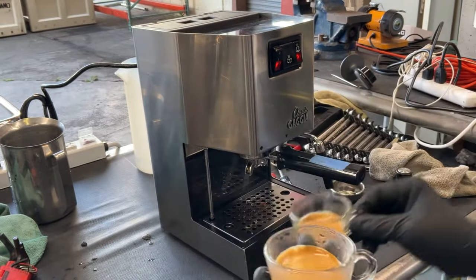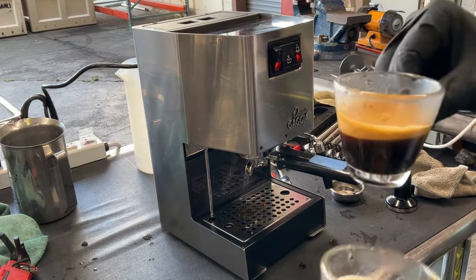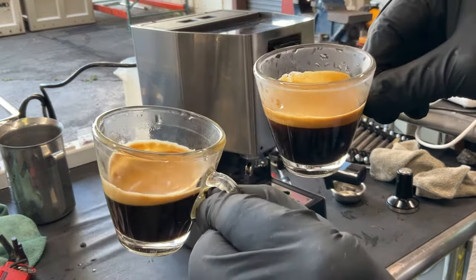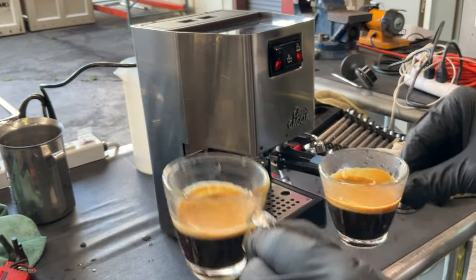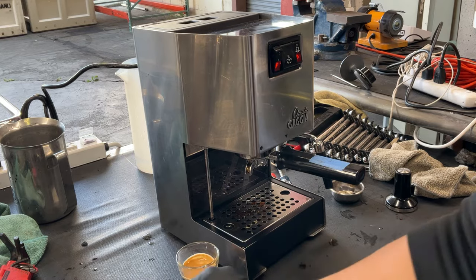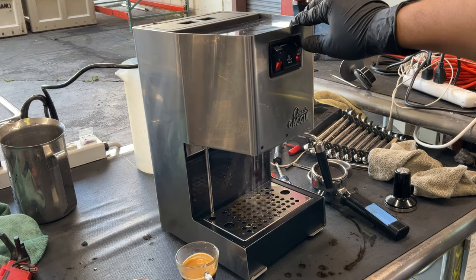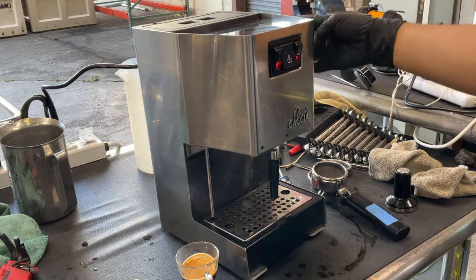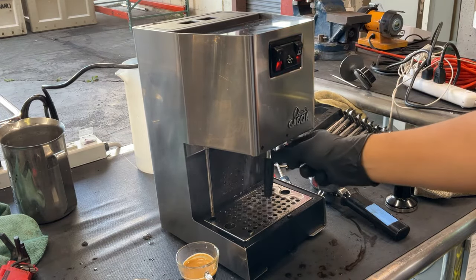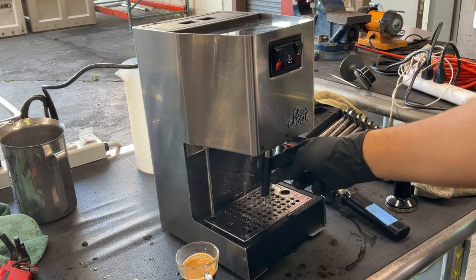There you go — two different shots. Crema enhancer on this one, regular crema on the other. As you can see, there's a good flow coming out of the group head. We have an amazing flow coming out of this one as well.